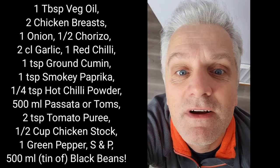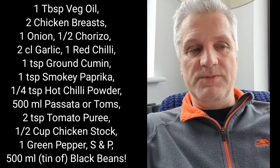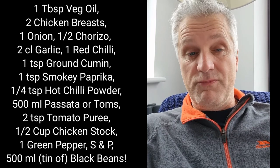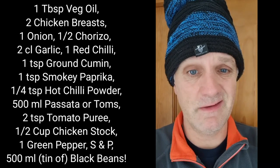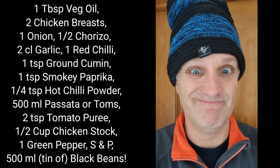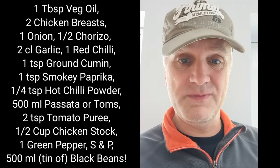One teaspoon of ground cumin, one teaspoon of smoky paprika, and a quarter of a teaspoon of hot chilli powder.